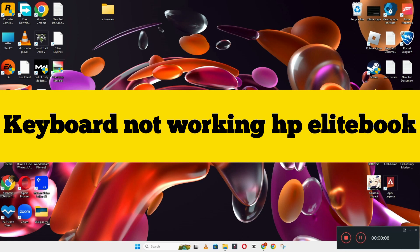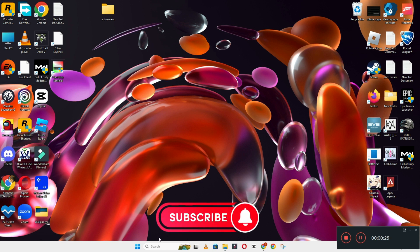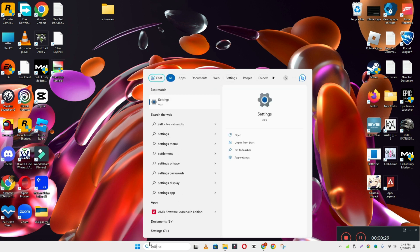Hi everyone. In today's video, I'm going to show you how to fix the HP EliteBook keyboard not working problem. If keyboard keys are not working or not responding, I'll tell you a few tips and tricks that you can use to fix it. Before I start, if you are new to my channel, don't forget to subscribe and press the bell icon. Watch the complete video and learn how you can do it.